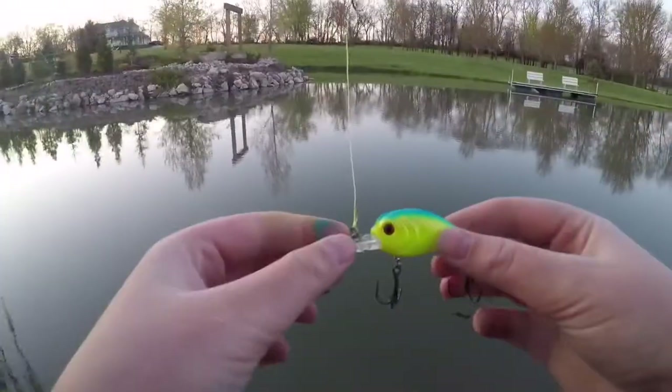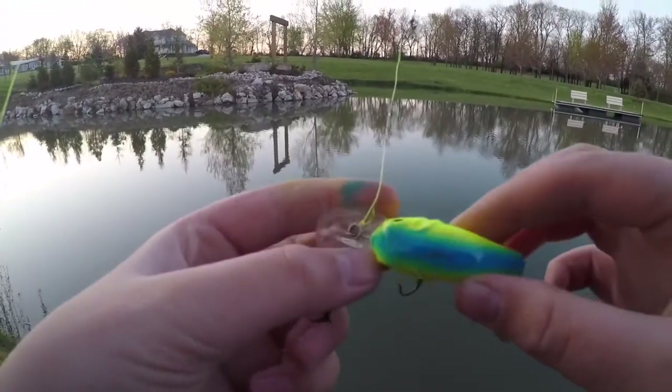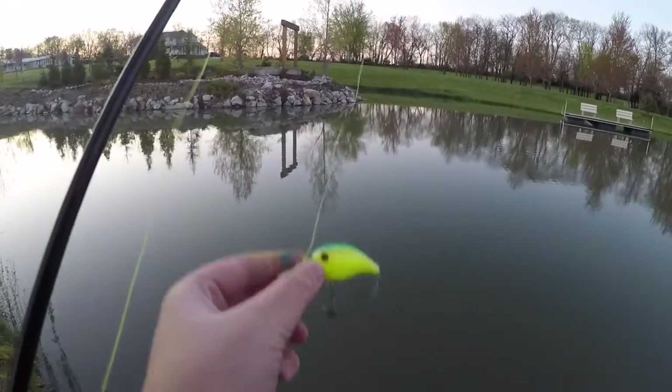Guys, I'm changing up my bait. I'm using this crankbait now — it kind of matches the reel well, so let's see if we can catch anything.